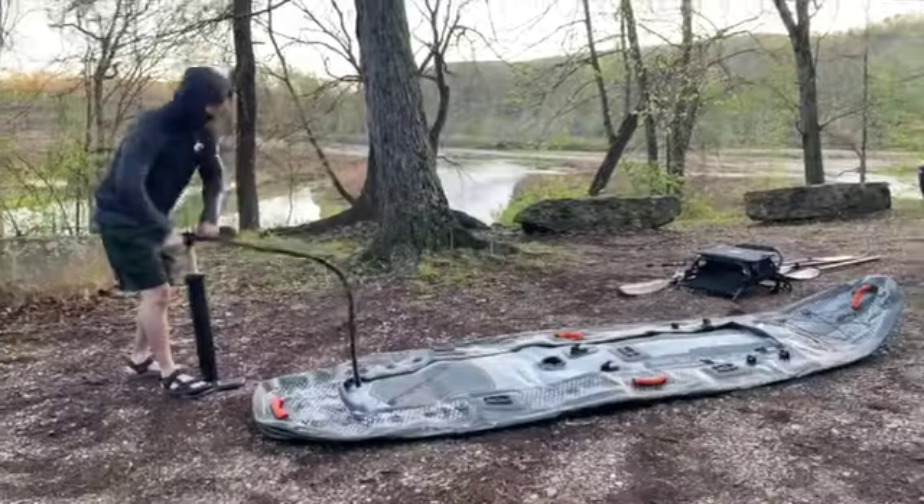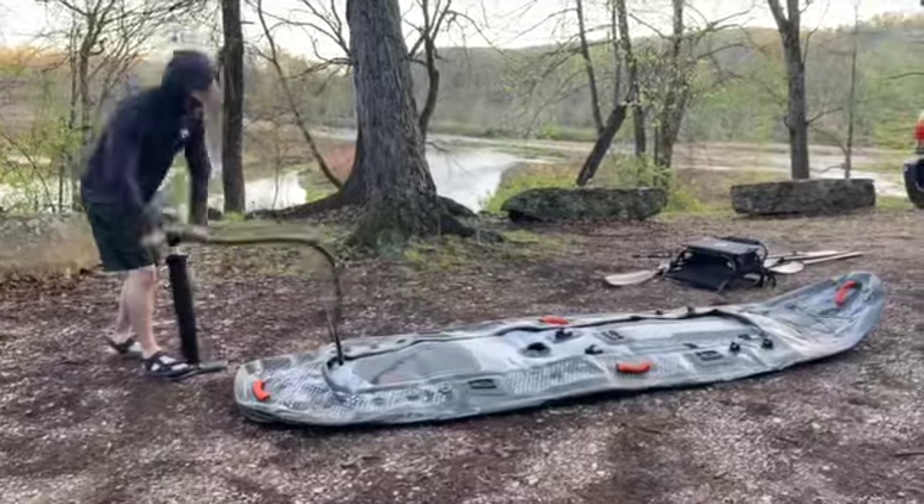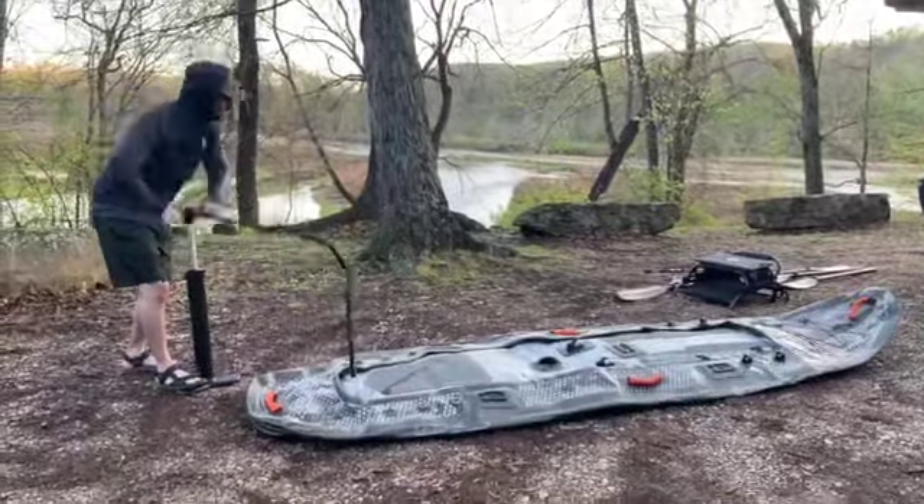This also applies to people who semi-inflate their kayak — you still want to store it in a cool, dry, shady area. And if you've ever tried airing up an inflatable kayak, you know it's a pain. I tested out two ways to see which is best — man versus machine — you can find out in this video right here.